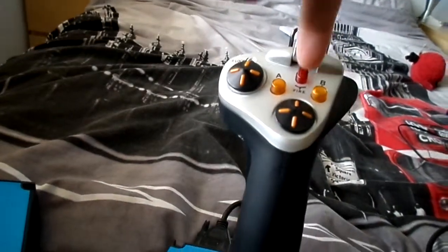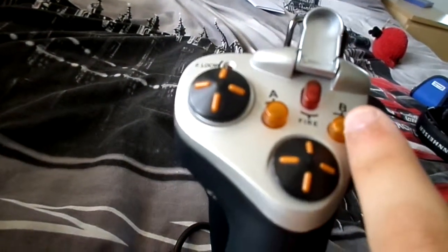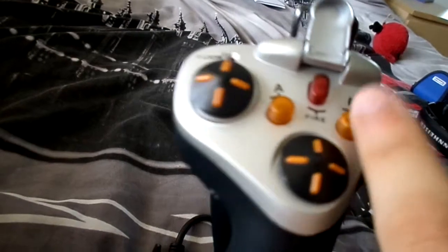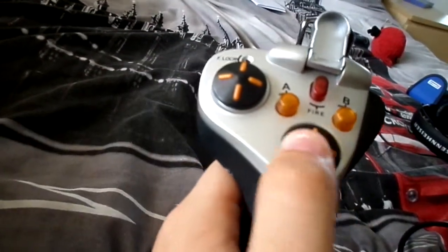Then you've got the bit on the top. So you've got my speed brake — when I land, I'll click that and the speed brakes will come up. You've got my flaps, which I use to create drag on the plane to reduce speed. And this is to look around the airplane.